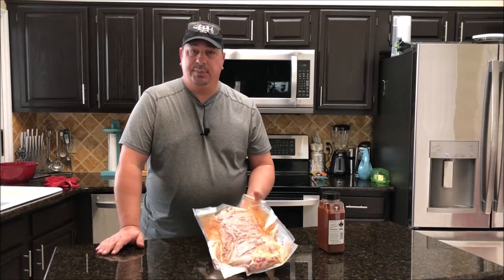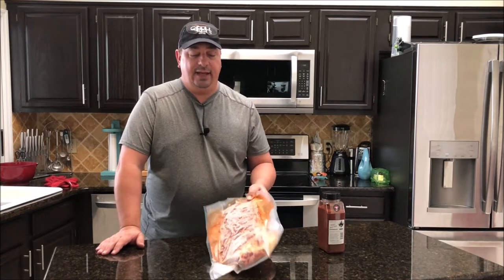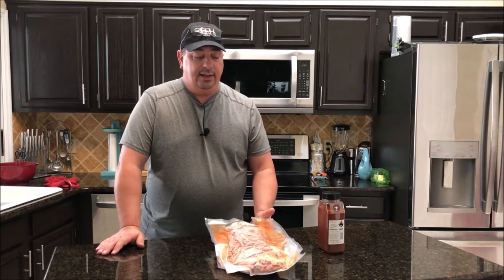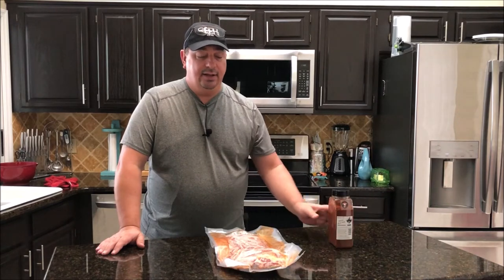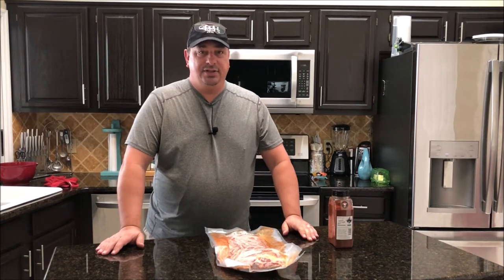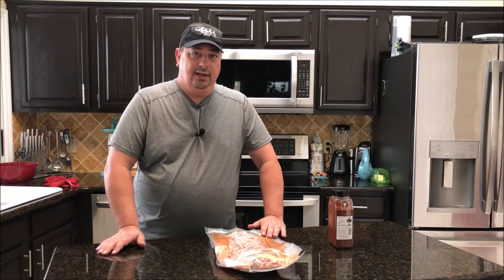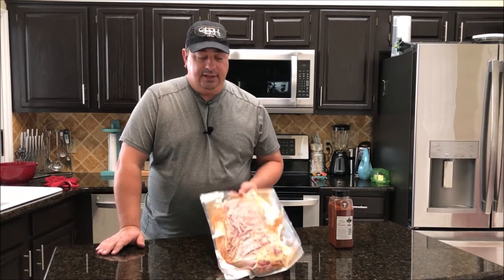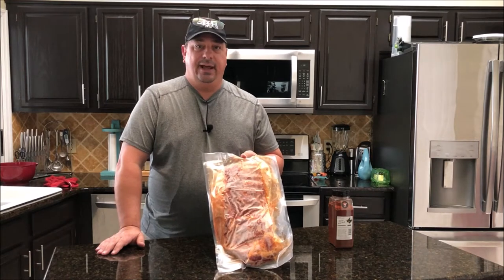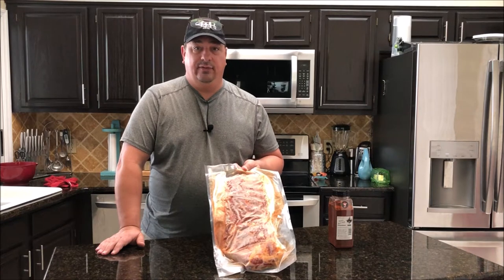I bought these spare ribs last week and prepared them both at the same time. I vacuum sealed them both and rubbed them down with some Running Wild peach rub, then threw them in the freezer. The frozen ones are going into the sous vide bath right now and we're going to cook them at 150 degrees for 24 hours.